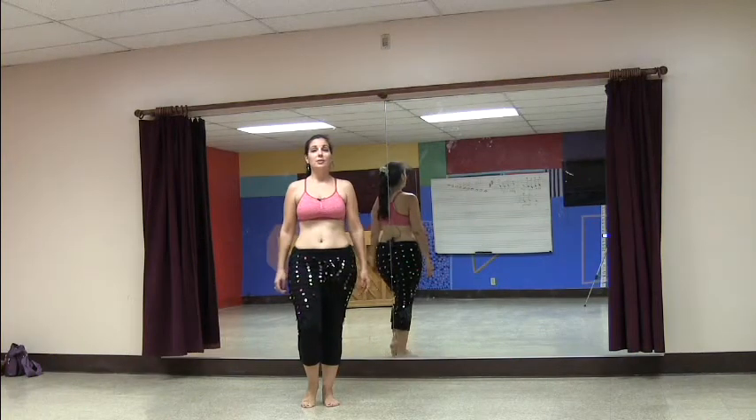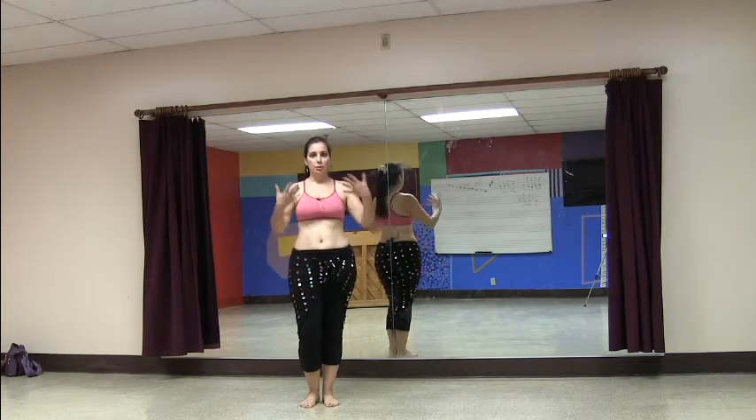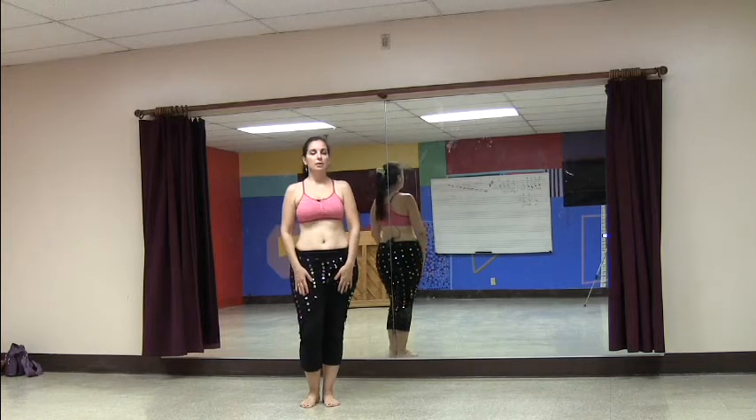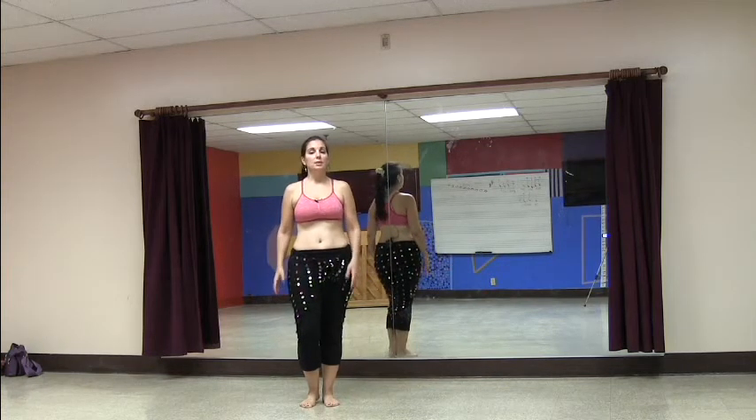Hi everybody, I'm Maheen and this is your Saturday stretch for the daily belly dance quickies. What I have for you today is an opening breathing sequence with some movement to start to warm up the body. This is something you can use at the beginning of your warm-up for class, and then you would go into some larger body movement and large joint movement.